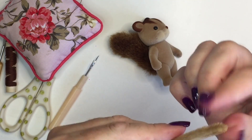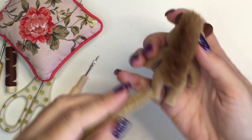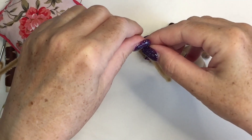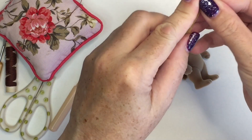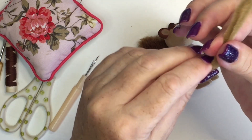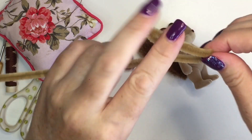I then tried doubling the pipe cleaner and did the same thing again, and I felt that three widths of pipe cleaner were actually probably the ideal amount to use. It filled it out enough but didn't make it so bulky that it looked false.